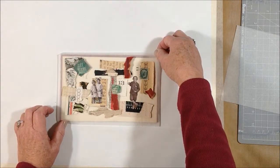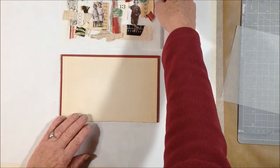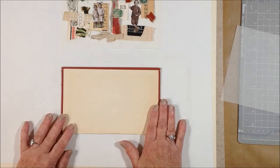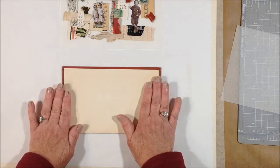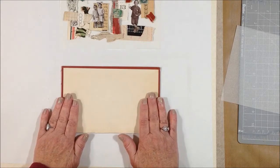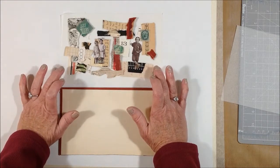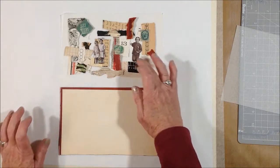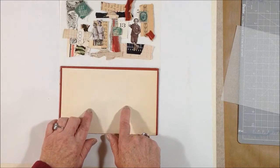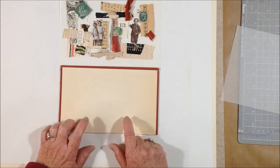Once I slide the tracing paper off the cover, if I want to put something down on the background — whether I want to sew it, put matte medium, stencil, or whatever I choose to do — I can do that. And with the collage elements on the tracing paper right in front of me, I can see where my open areas are, which will guide me when and if I put anything down in the background.